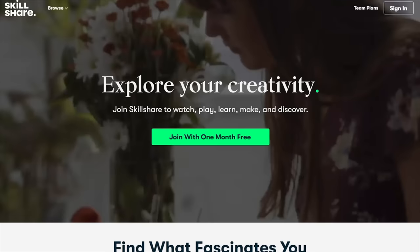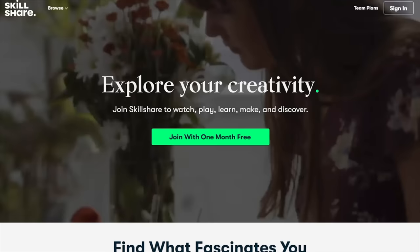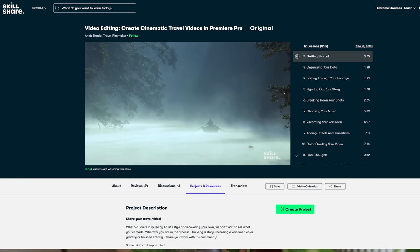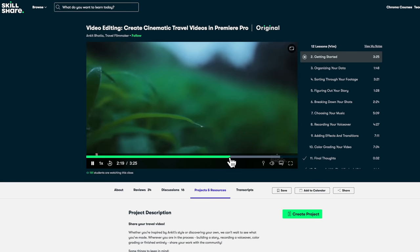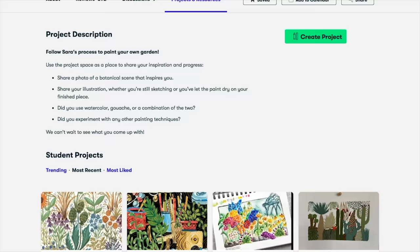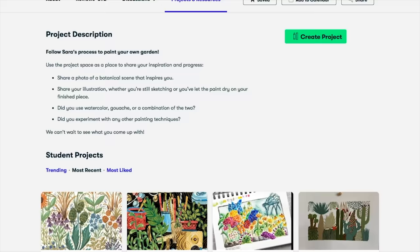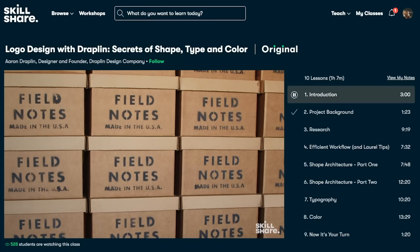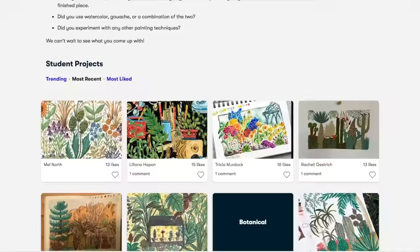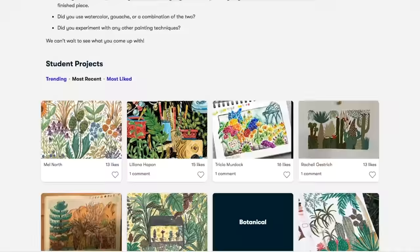Now this is well mixed and we are going to add this to our pot. But before that, I want to talk about our sponsors, Skillshare. It's an online learning community with thousands of inspiring classes from photography to gardening to self-care and much more. These days I'm taking a class by my friend Ankit Bhatia, a filmmaker and YouTuber who has recently launched a class called Video Editing — Create Cinematic Travel Videos. Skillshare is curated specifically for learning, with no ads and always launching new premium classes. The first 1000 subscribers to click the link in the description will get a one-month free trial.